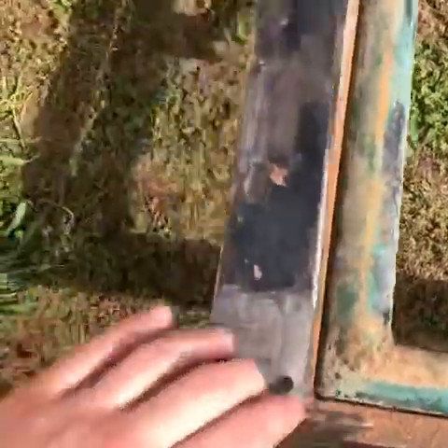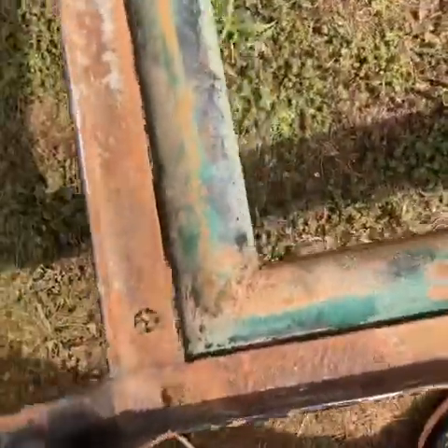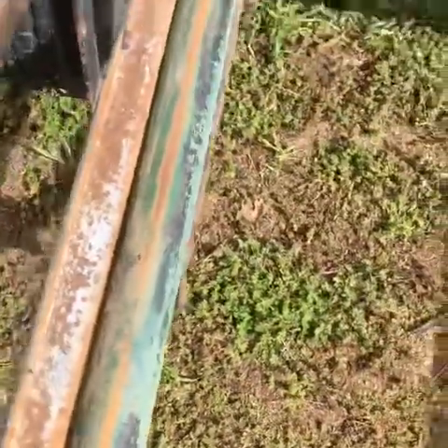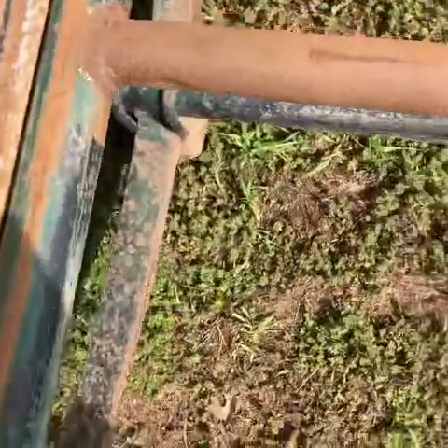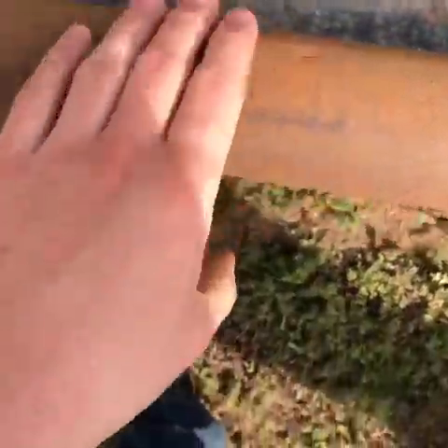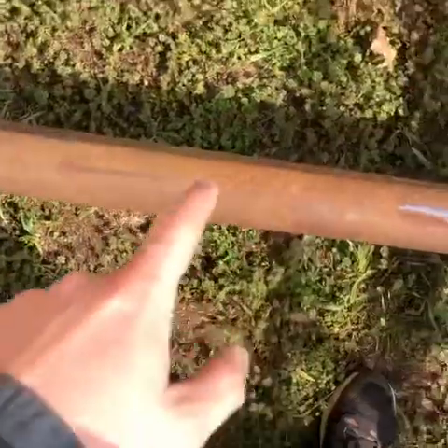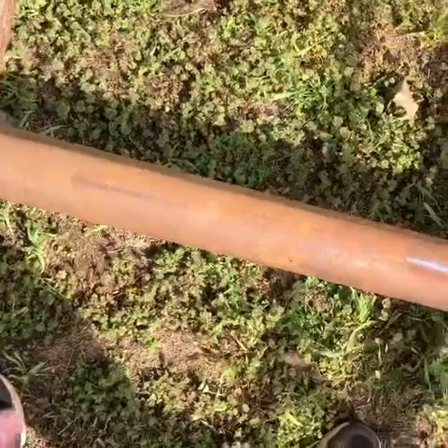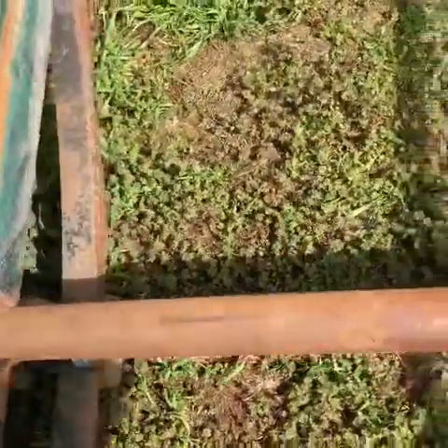I got my trailer kind of ground down in some spots. I'm going to go over and grind the full thing, mainly because I don't think it's good to have rust like this under new paint. If I put new paint over that, it's just going to rust underneath, so I'm going to go through and grind everything down and see what I've got after.